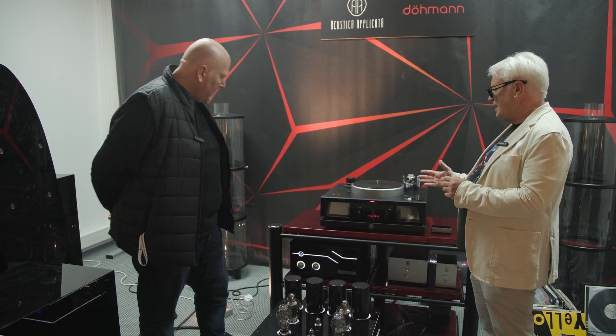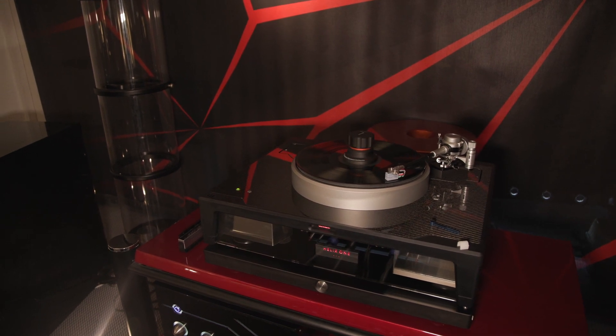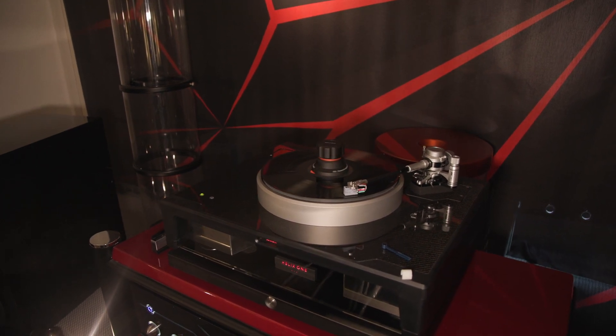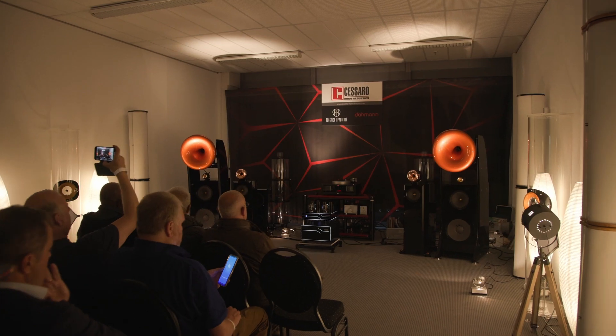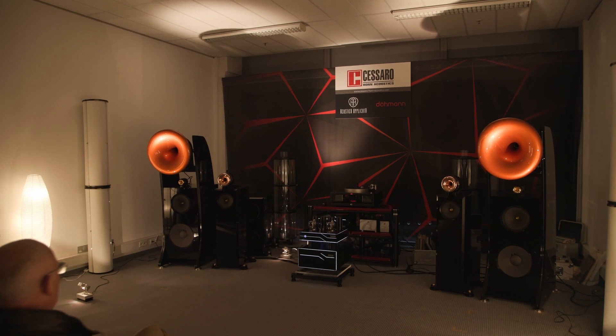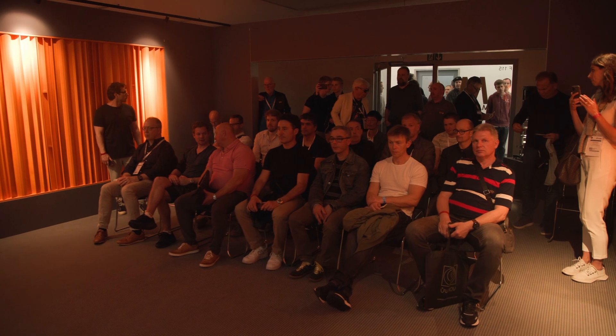Could you quickly run us through the turntable and what makes it unique? So the turntable starts from what we call a strong foundation. What we mean by that is that we need to isolate the turntable from vibration generated by things like subwoofers and big bass drivers. This turntable has a suspension system inside which comes from the world of electron microscopes, atomic force microscopes, laser interferometry, and gravity wave observation systems.